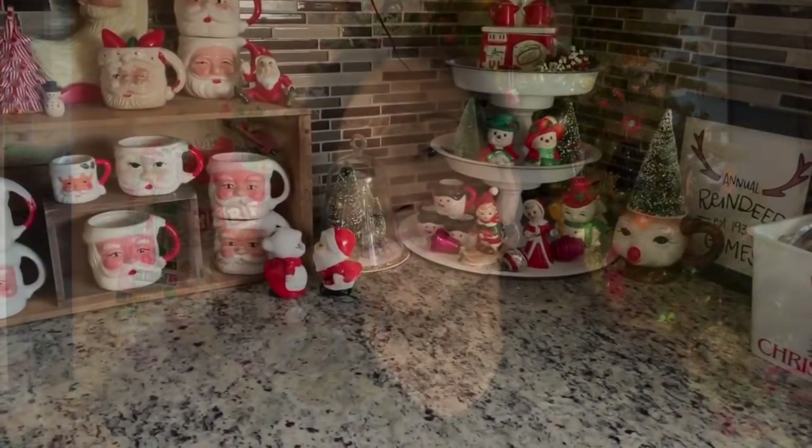Hey everybody, I'm here to share with you guys how I have styled my thrifted Christmas decor — slash it's not really Christmas decor but I made it go together. I have been picking up things all year, and I've been finding a lot since about October. Quite a few of you guys asked to see the little displays I created, so that's what I want to share today. Stay tuned!